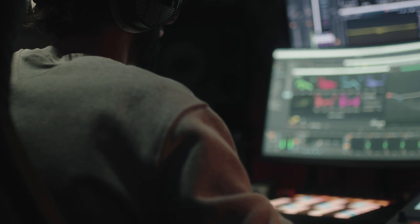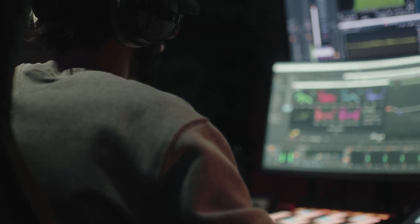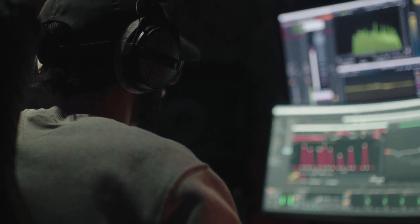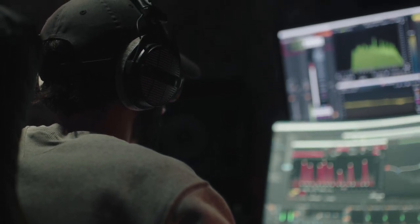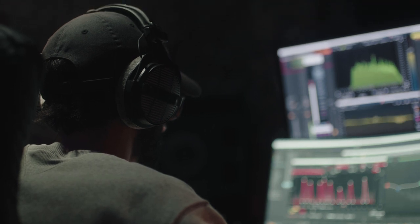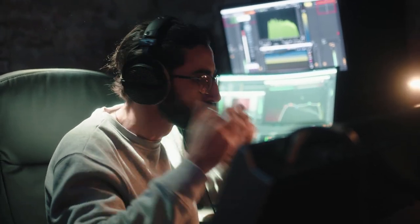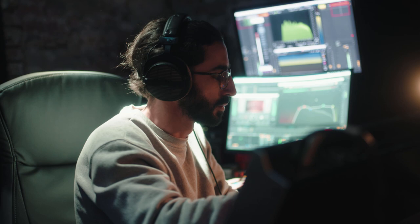EQing is usually the place that gets engineers who master their own mixes into trouble. There's a tendency to overcompensate with the EQ, adding huge amounts usually on the bottom end that breaks frequency balance completely. Luckily, there are some tips that can be followed to avoid this.